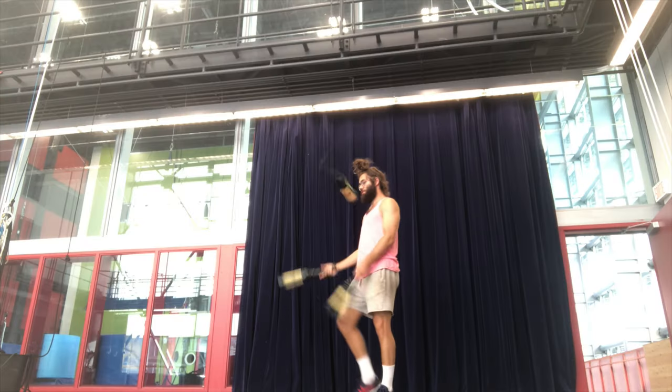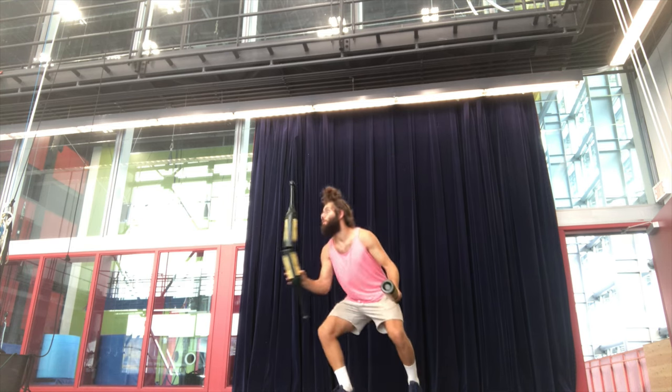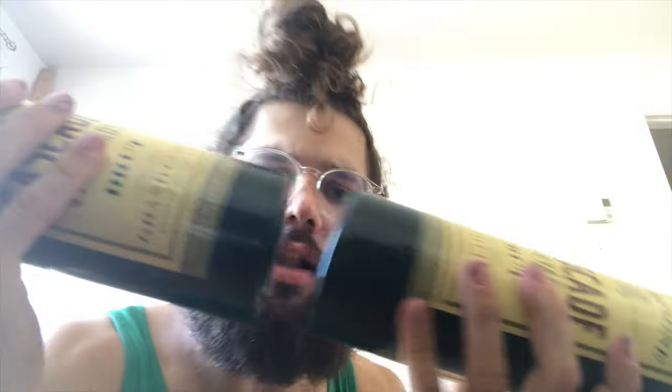I started out just by doing the tricks that I normally do in my act — the stuff that I know works and I enjoy doing in juggling acts. Under the leg worked totally fine, just like a regular club, who would have thought. But club to club balance, that worked out surprisingly well. I was not expecting it to be that easy, because the tops of the clubs are so hard and kind of slippery, I didn't think that it was going to work. But I guess it does.